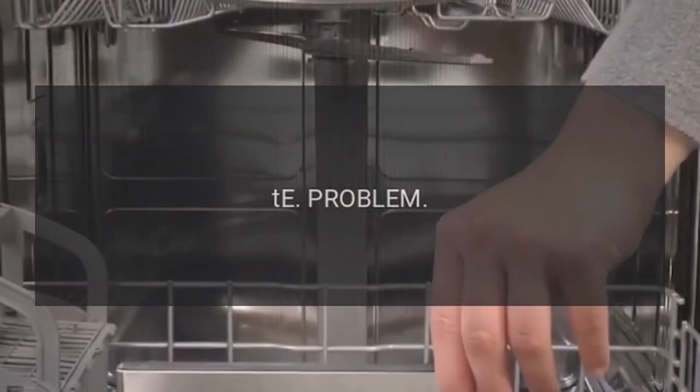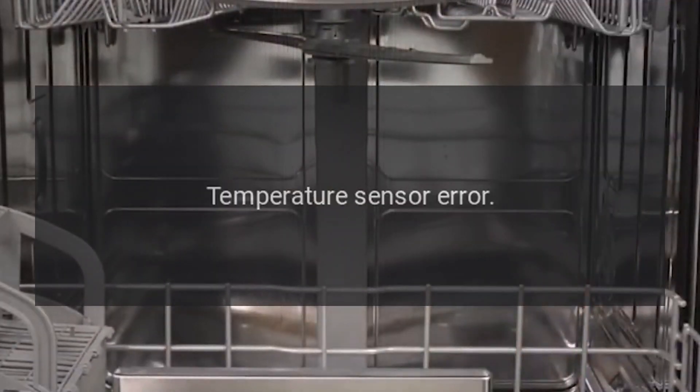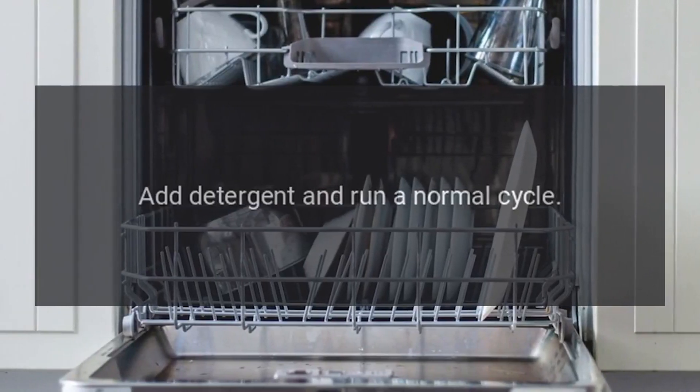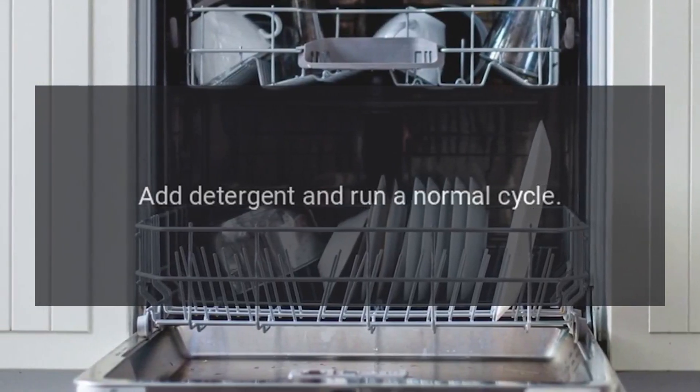Code TE — Problem: Temperature Sensor Error. Fix: Empty the dishwasher, add detergent, and run a normal cycle.